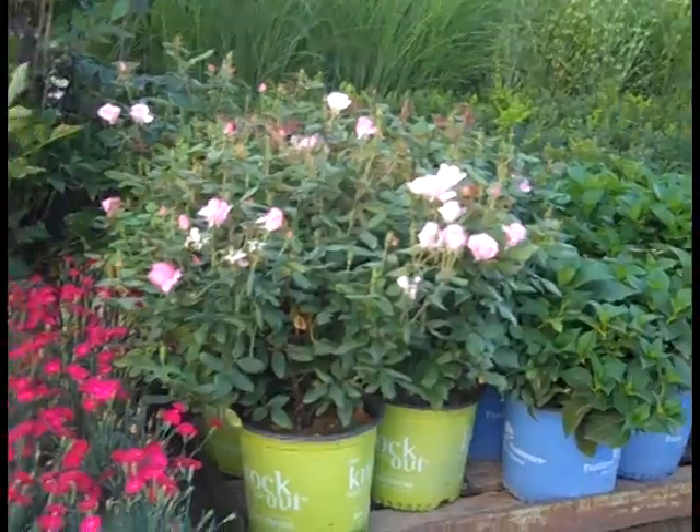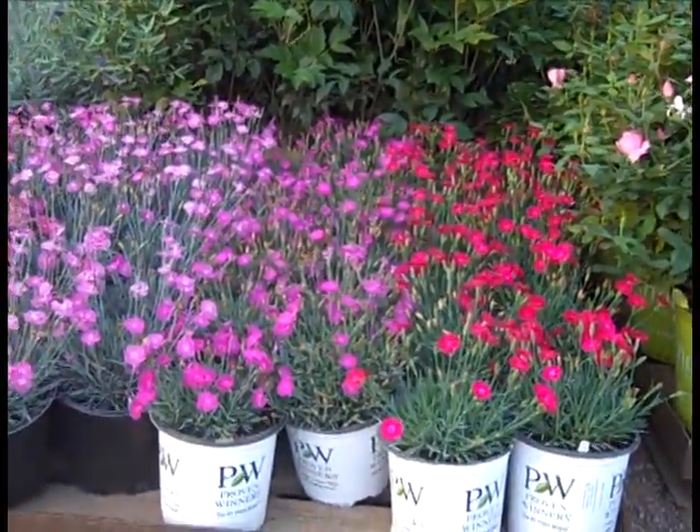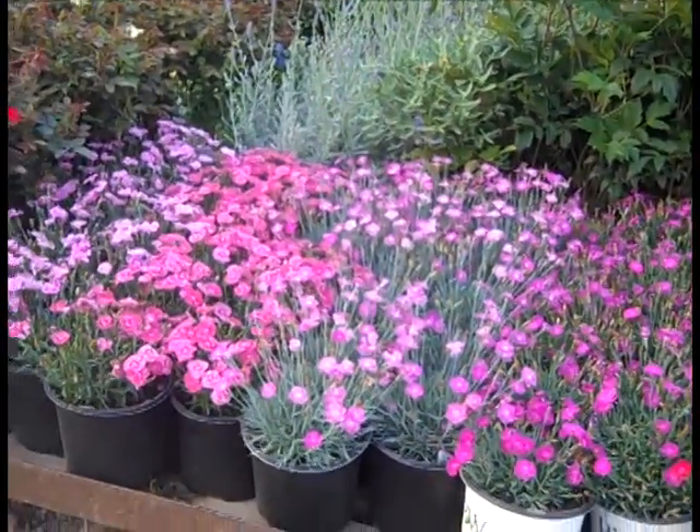Starting to bud up. The Knockout Roses are bud and bloom. They're coming here to give you a cross section. The Paint the Town Dianthus — several varieties are looking good right now.